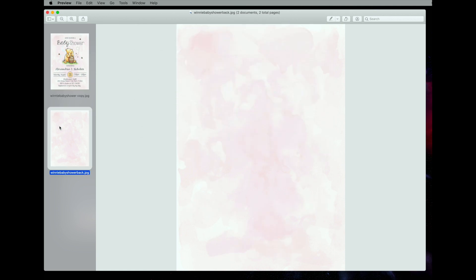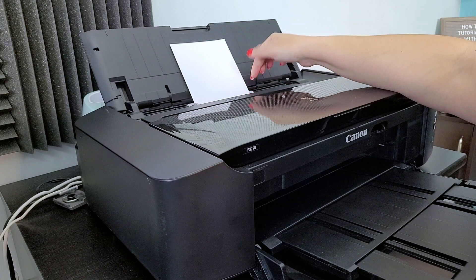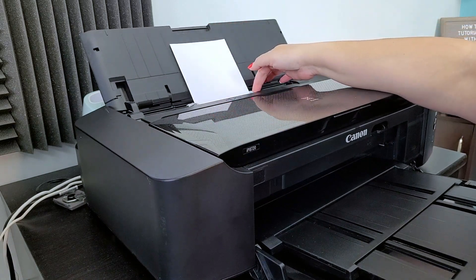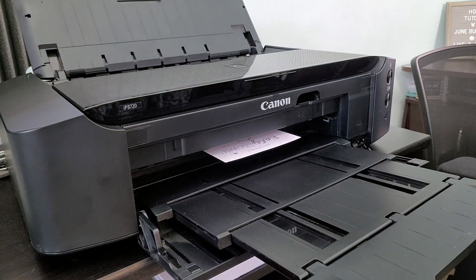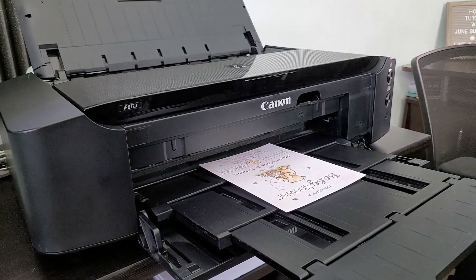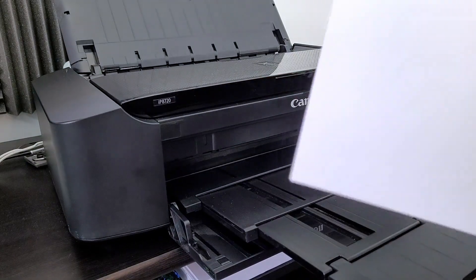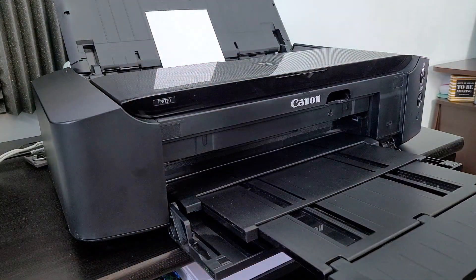You're going to do the same thing for the back. Once you print the front you're going to do the same thing on the back. When you're ready to print, put your invitation cardstock in and slide the side guide to get the correct size. Now that the front is done, we're going to print the back — this came out so cute. Put it in and go ahead and print.